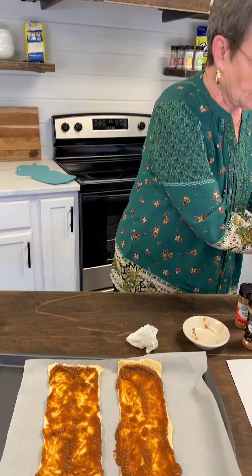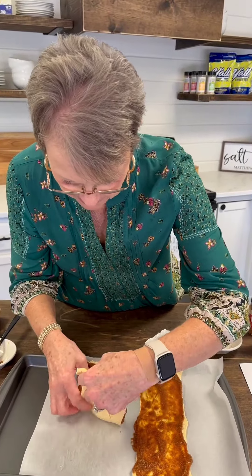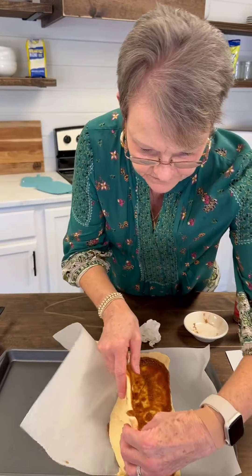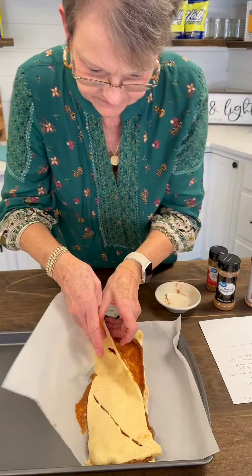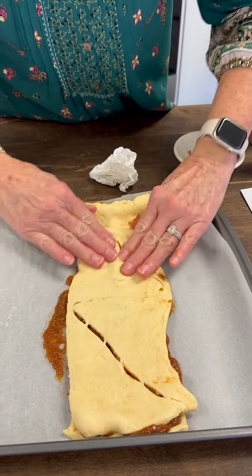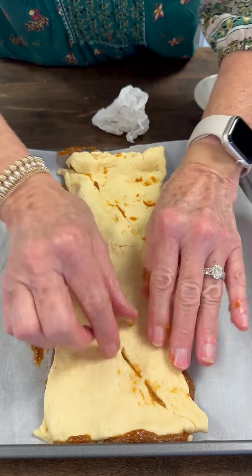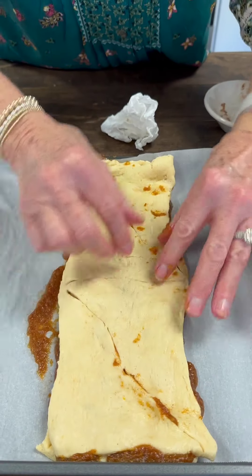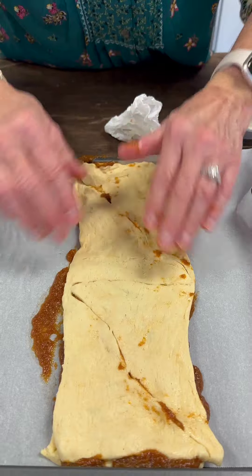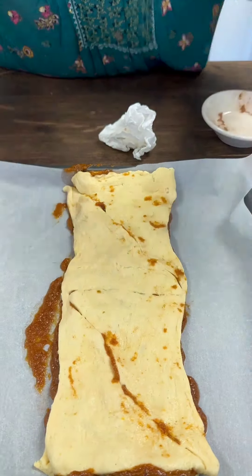Now I'm going to take this and spread it all over. And then I'm going to take this one and just put it on top of this. And I'm going to go put it in the refrigerator for about 10 minutes, just to let it get firm. And then I'll be back.